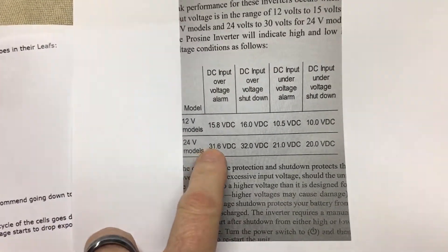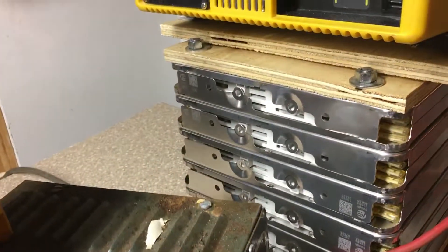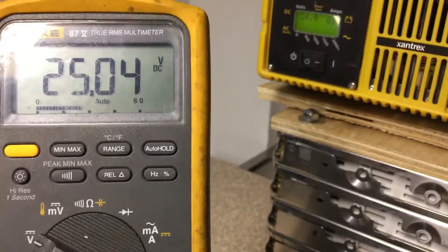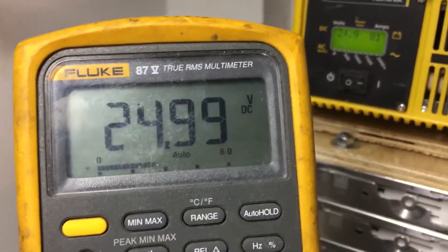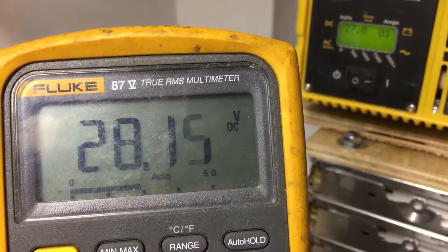Now I'm going to crank the voltage up to test the high side. We're looking for a beep alarm at 31.6V and a shutdown at 32V. This won't be a problem with our actual battery pack since we'll never reach that high, but there could be some fault condition where it does. Let's see if the inverter lives up to its rated specs. I'm going to slowly turn the voltage knob up — remember, 31.6V is the alarm and 32V is the shutdown.